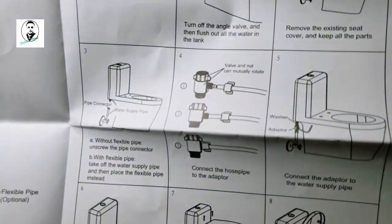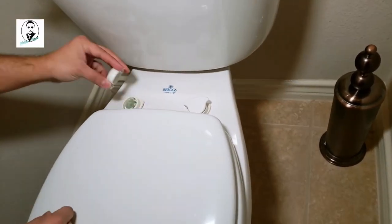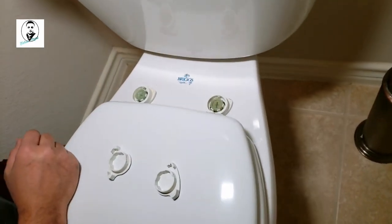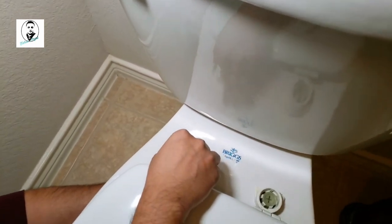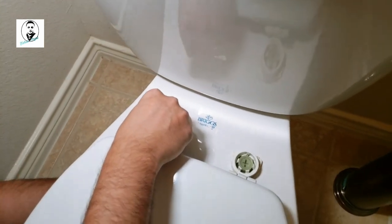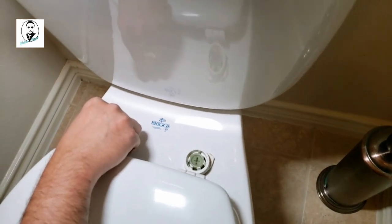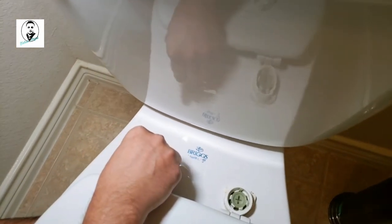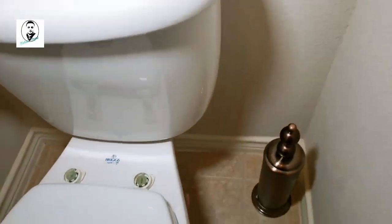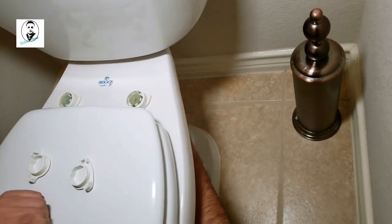Now we're going to show the actual installation on the toilet. First, we need to remove the seat. To remove the seat, take out the screw from the bottom — there's a bottom nut on the bolt; it's a plastic screw. You need to unscrew that from underneath. I'm taking those out now.